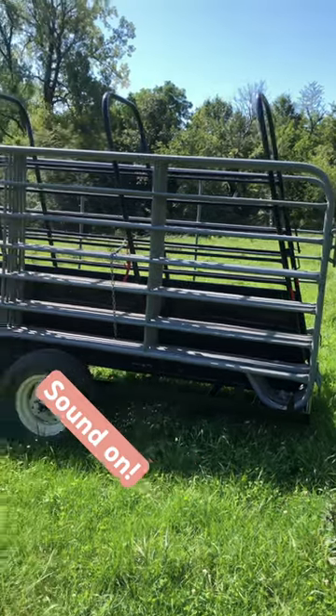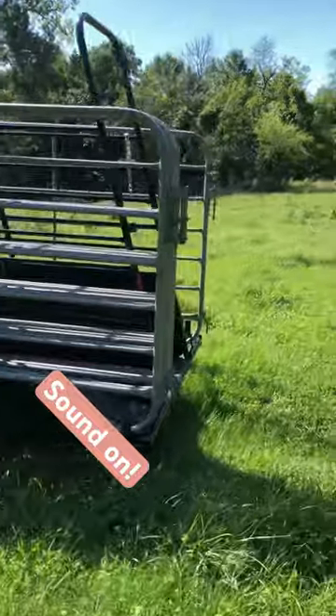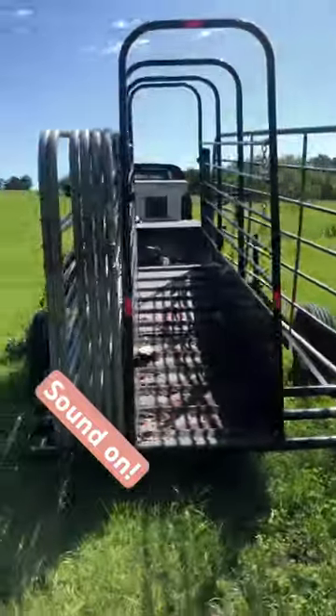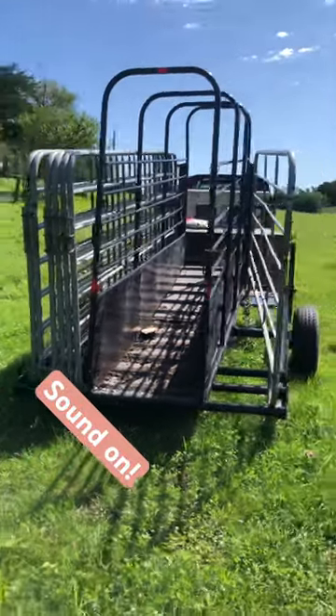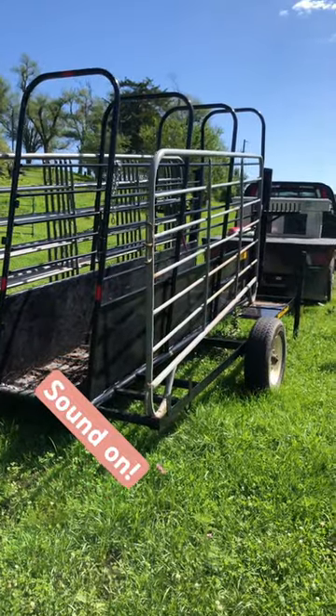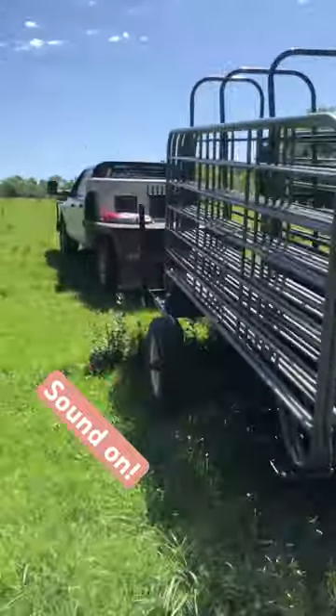Since we have different sites that we work cattle, we use it all the time. Not only does it hold the panels, it also doubles as a loading chute. Super great product, we've been really happy with it. It's easy to maneuver for me and for the guys, holds a lot of panels, so it's a huge tool for us.